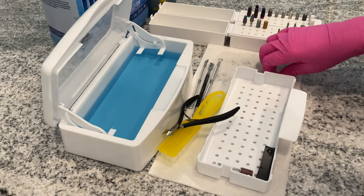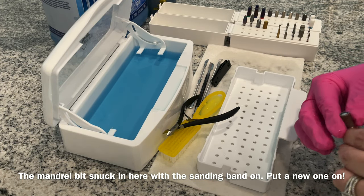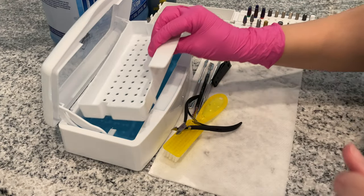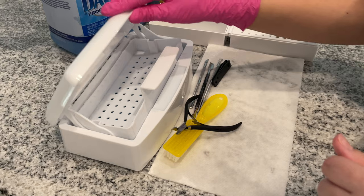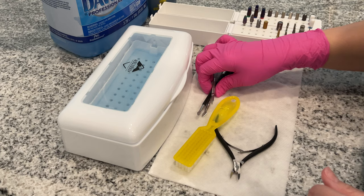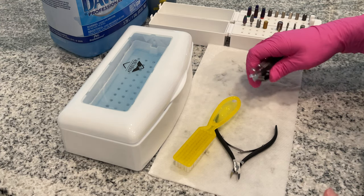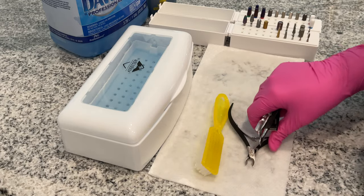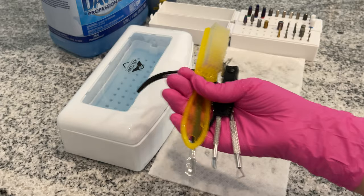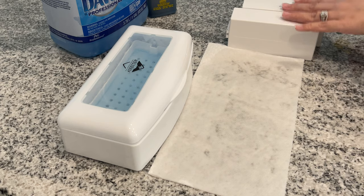So once I'm done, since I do not have that cabinet currently, I am going to be investing in one here shortly, hopefully in the near future. As you can see, all you need to do is replace that sanding band. I'm just going to be drying everything and placing them in a clean cup or a little clean container I have at my nail desk. That's it, guys. I hope this video was informative. I love you and I will see you in the next video.